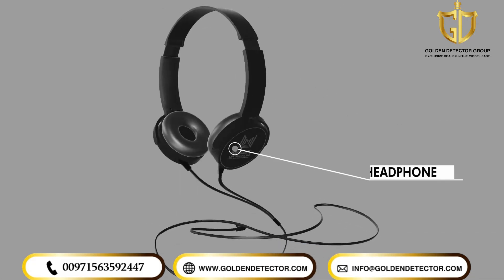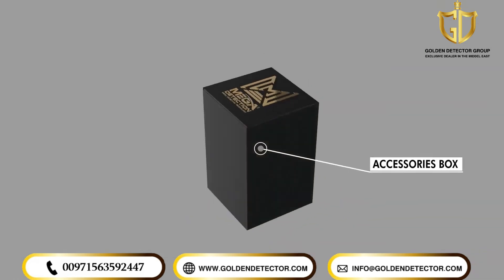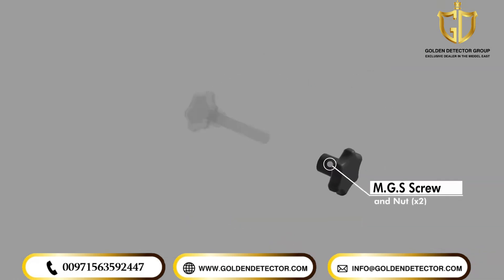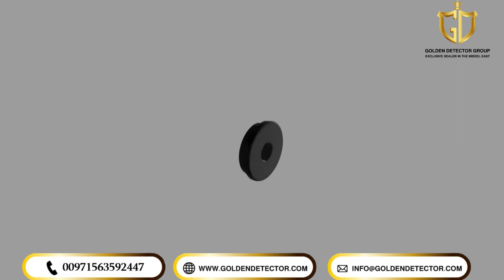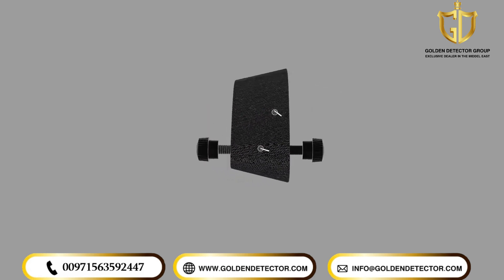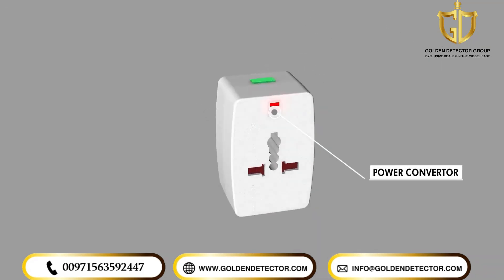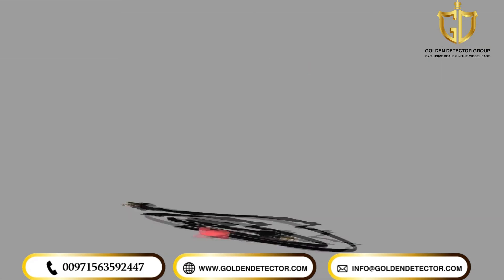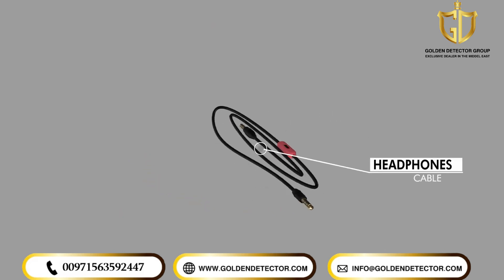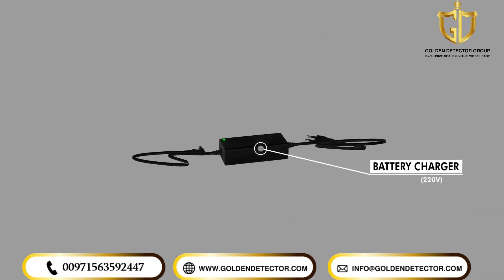Headphones. Accessories Box including MGS Screw and Nut, 2 of each. Washer for Plastic Stick, Shaft Armrest Holder Screws. Additional Parts: Universal Power Adapter. Headphones Cable. Battery Charger 220V.